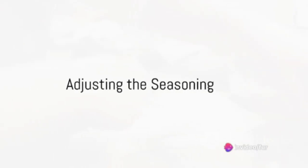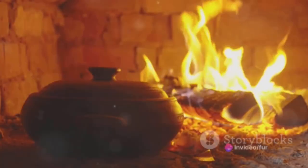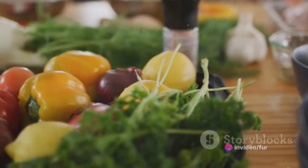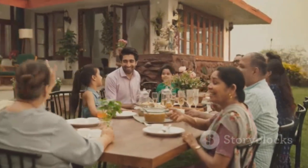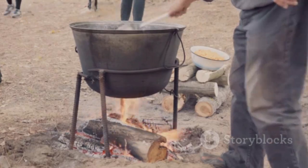Before serving, do a taste test and adjust the seasoning if necessary — adding more salt, pepper, or herbs to suit your preference. Remove the bay leaves and garnish the village chicken stew with fresh parsley. Now it's ready to be served hot and delicious, either on its own or with crusty bread for a complete and satisfying meal. This village chicken stew, rich with flavors and brimming with nourishment, embodies the essence of traditional village cooking. Adapt the ingredients based on what's available locally and make it your own.